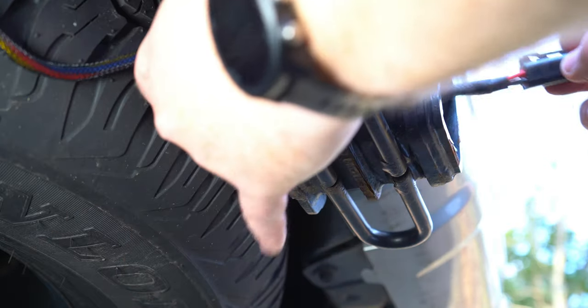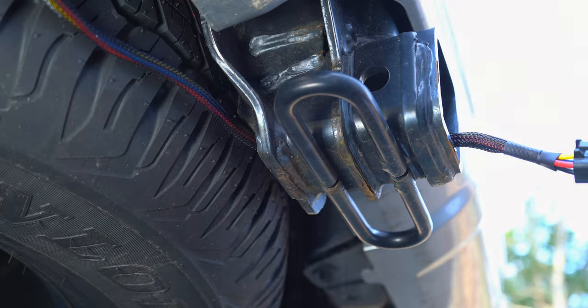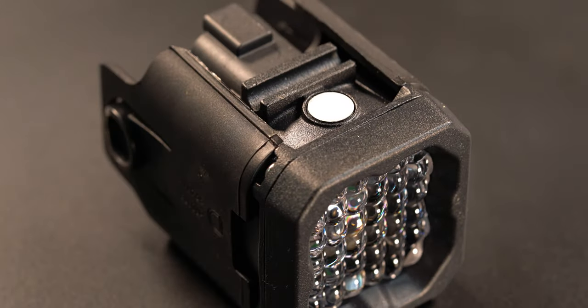The third connector needs to be routed towards the receiver and then through it. With the connector through the receiver, let's take a look at our light unit.